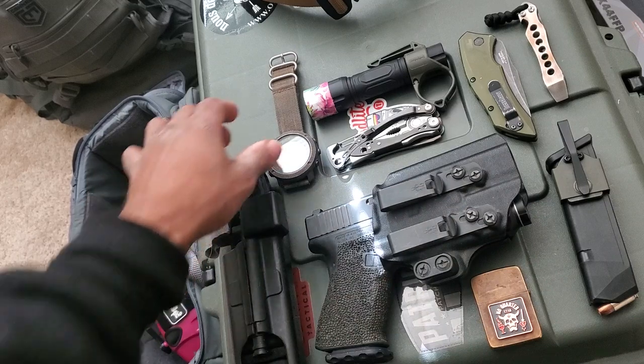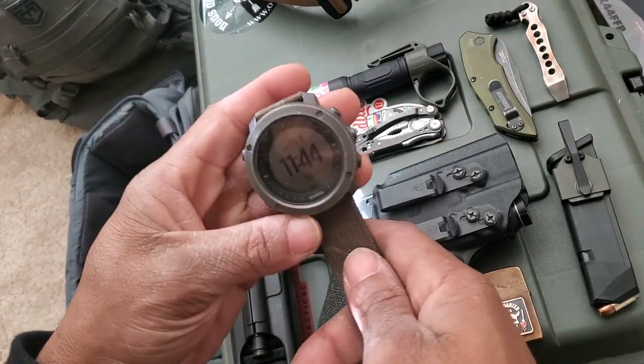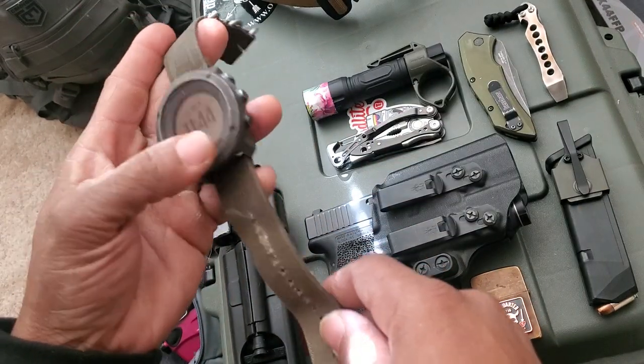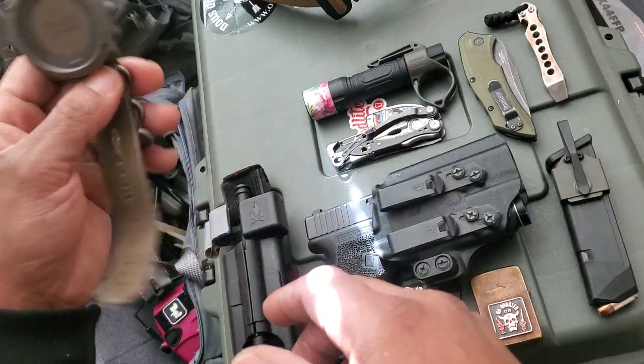Up from there, a Suunto Traverse Alpha — real good watch. Had it for maybe five years, still ticking, still going strong.